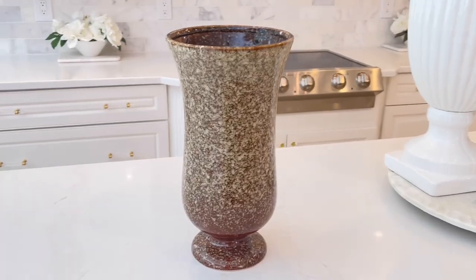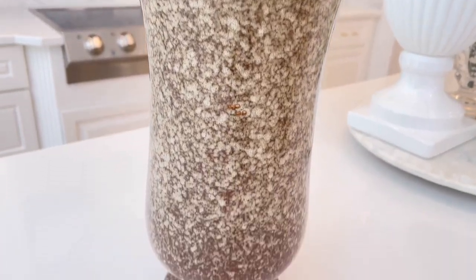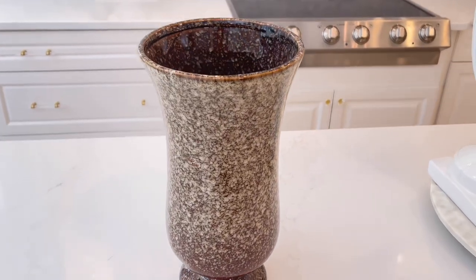Next is a trash-to-treasure project. When we moved into this house it was semi-furnished, and some pieces left behind were not my style, so I put them in a closet. This vase was one of those pieces hiding in the closet that needs an upgrade. Before, it looked like something pulled out of a safari — perfect for Florida, looks like a gator — but it's not going to coordinate with my style. Don't worry, that's an easy fix.